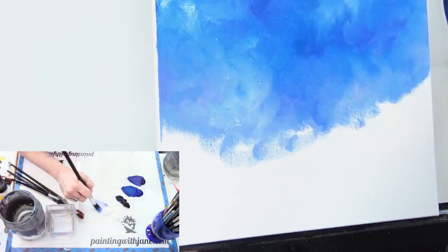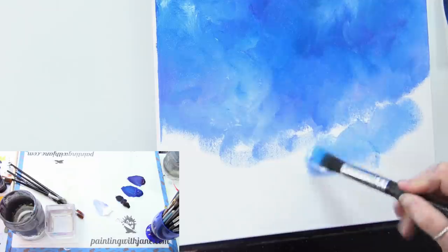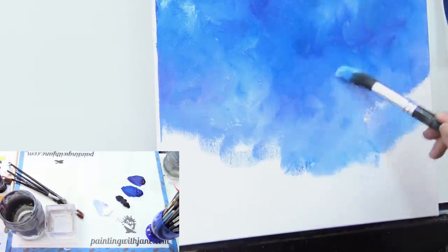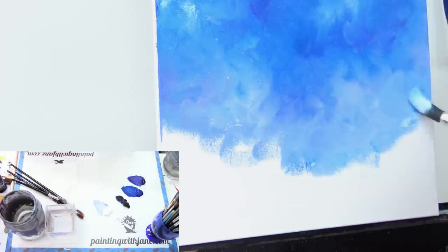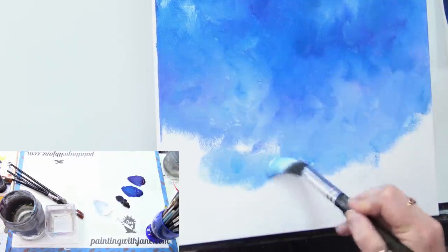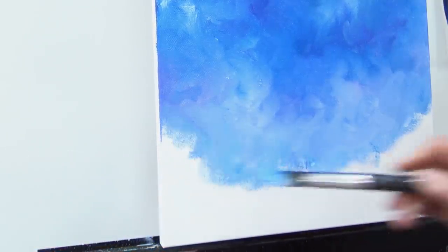Down toward the bottom I'm mostly picking up white, but there's still quite a bit of color in my brush so it's not coming out pure white. I'm not going to go all the way to the bottom of the canvas since I'll paint over it anyway, but if you're unsure where your ground will be, take it all the way down. I'd rather you do that than have to try covering white spots or bring your ground up too high — we're just using black so painting over it is no big deal.